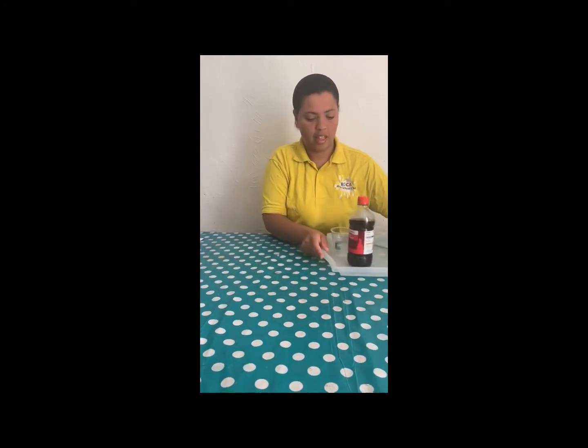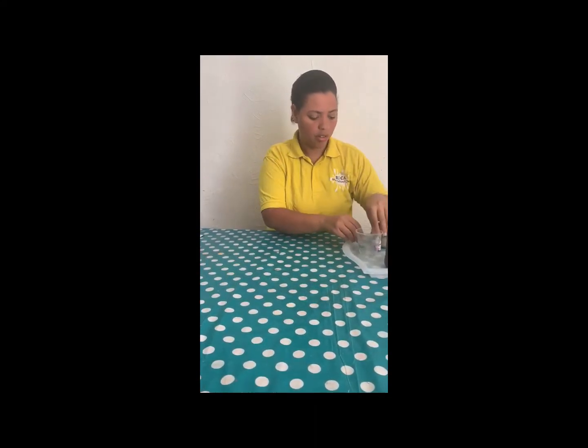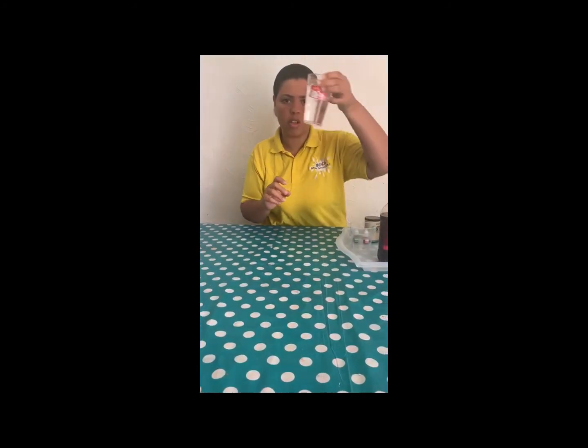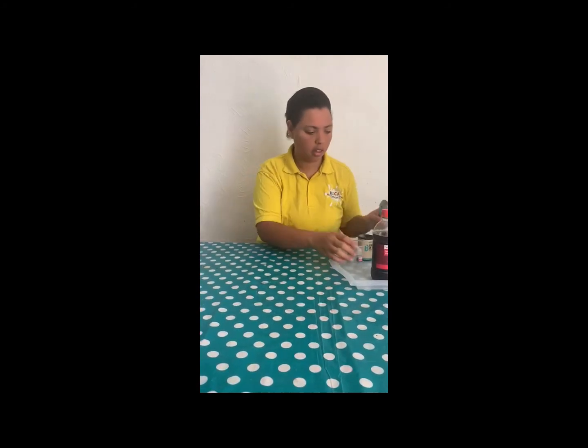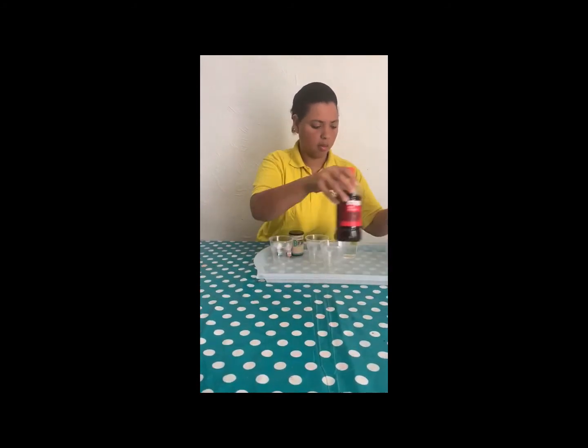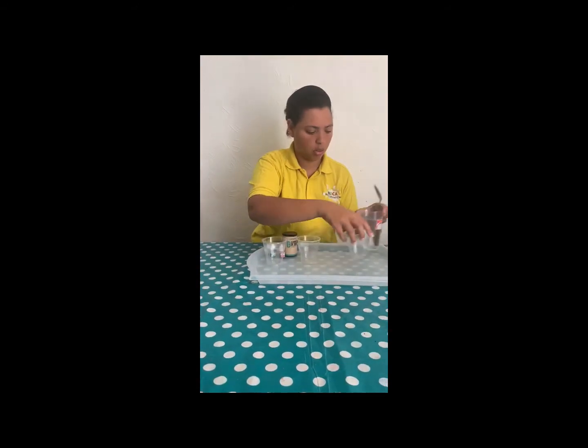Vinegar, food coloring — I have two different food colorings, I'm going to do two, so I have pink and green. But you can use any food coloring or paint if you have paint. Baking soda, water, washing up liquid, and a spoon.